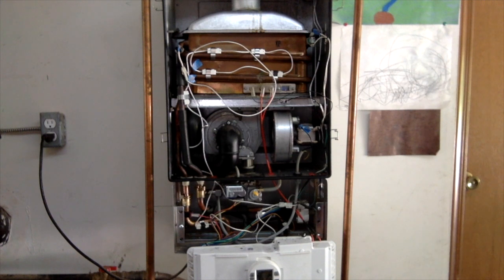It came right up and it stayed up. That's awesome. Before, if it was going to fail it would try three times and then stop trying and throw up the AE — the Alpha Epsilon error code. So I'm going to go turn off the hot water and I think that we're good for now.